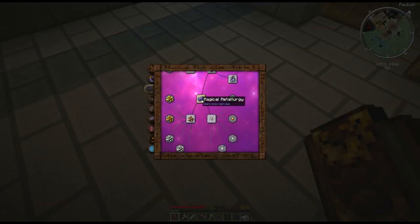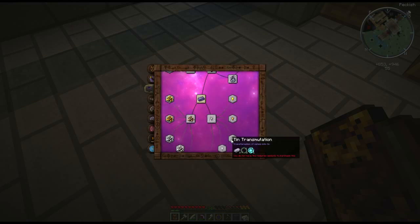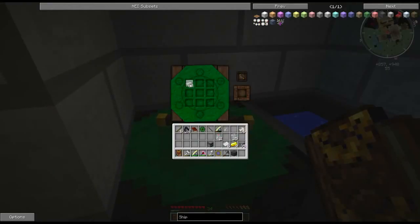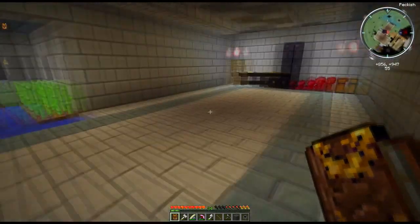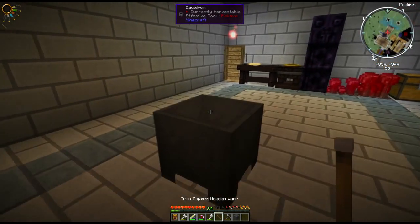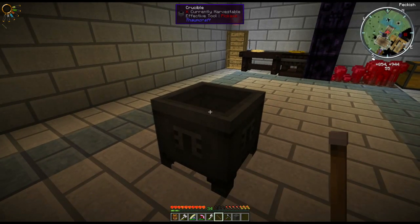Let's say you want to use Thaumium — you need specific materials for that. We need iron and the magic component. That device is called a crucible. How do you make a crucible? You need to make a cauldron — pretty simple. It doesn't matter which cap you use. Put it down, right click, and boom — it is now a cauldron.